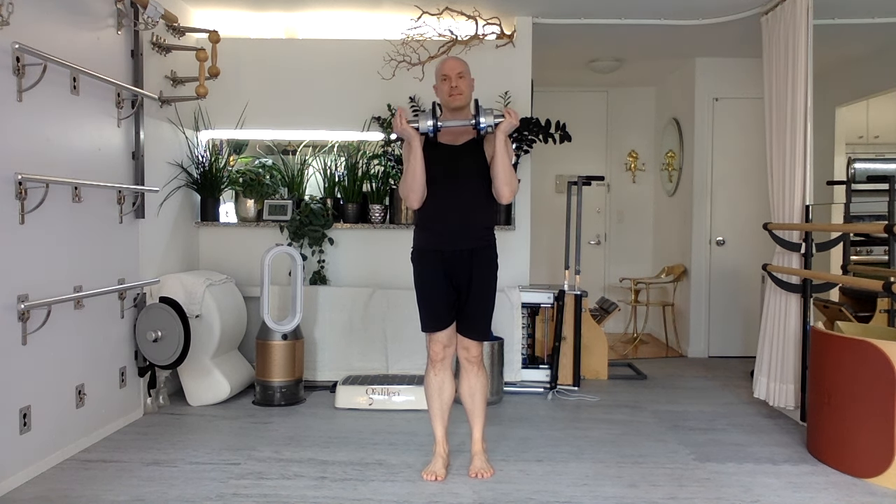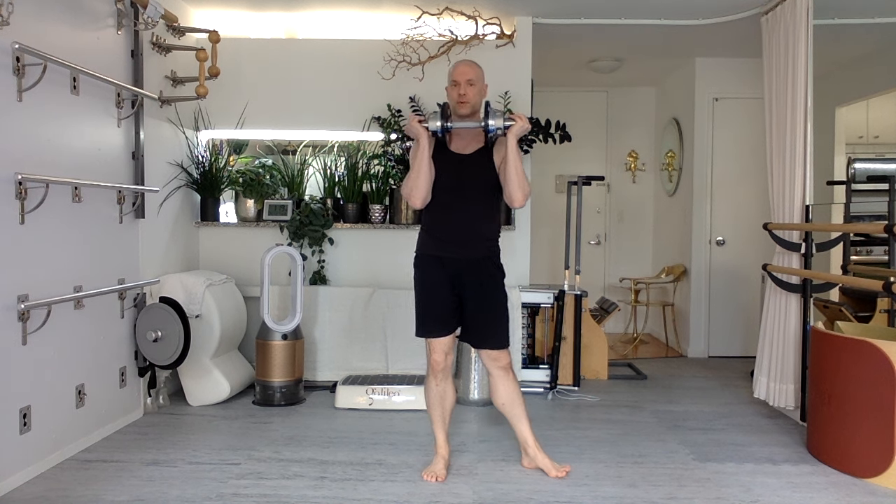Hello everyone, welcome. Thank you for joining me. In this session we're going to focus on using a heavy weight with some basic lower body patterns. We're going to do some squats and some lunges. I recommend you use a weight that you consider heavy but not impossible. This is about 25 pounds. It is doable, well within my range of capacity, but on the heavier side of what I normally lift.